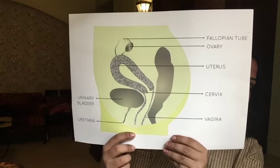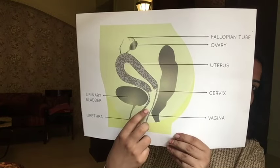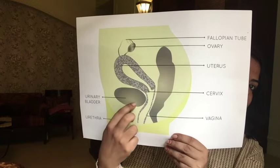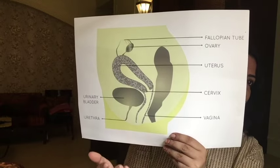This is the cervix and vaginal canal, and this is where we bleed from during periods. The reason I'm showing this is because a lot of women get confused about where they will pee from if they are wearing a cup. When you bleed from the cervix through the vagina, this is where we insert the cup, and we pee from a totally different opening. So you can easily use the cup and go to the toilet — you don't have to remove the cup.